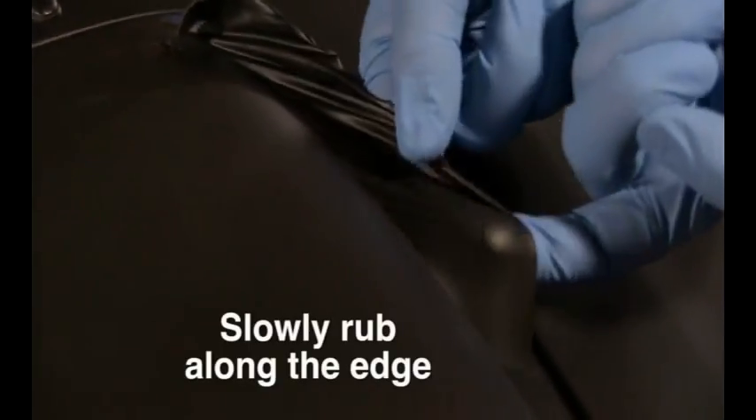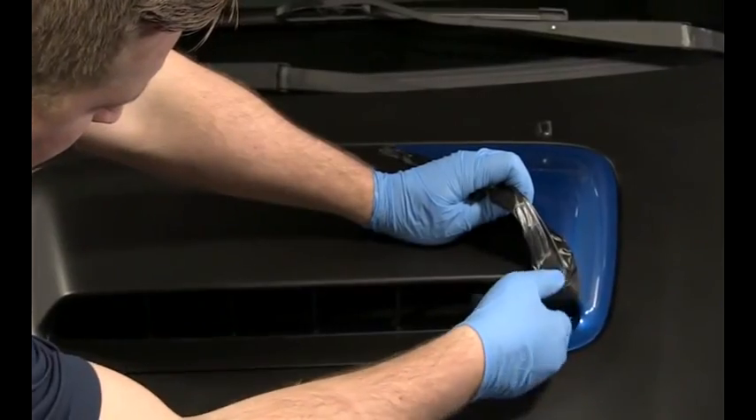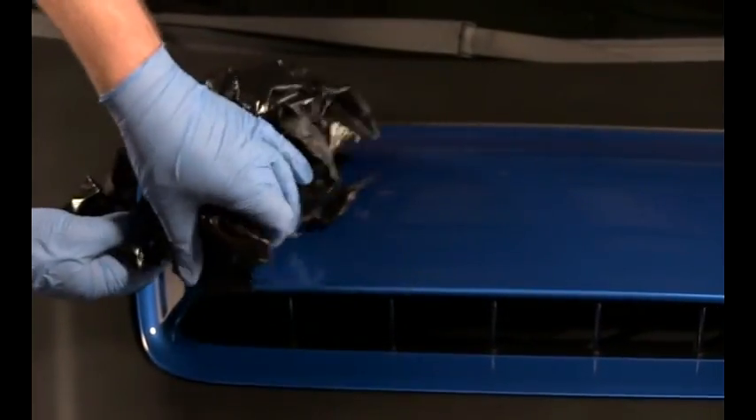When you're ready to remove the Peel Coat, slowly rub along one edge until it begins to peel off. Once you catch an edge, the coating should come off in large, easy to remove pieces. It's that simple.